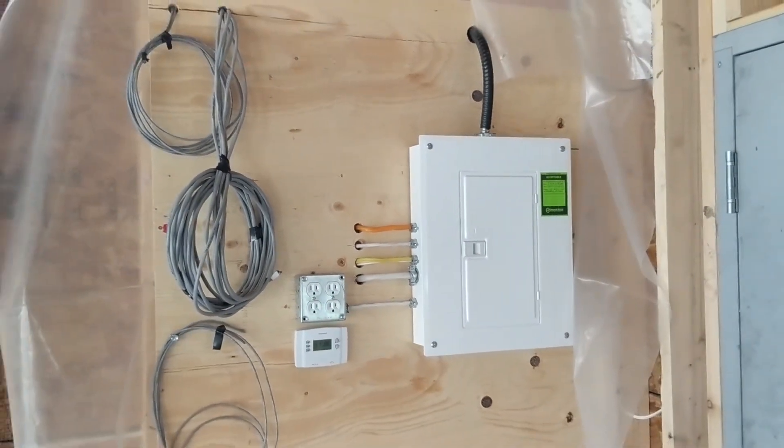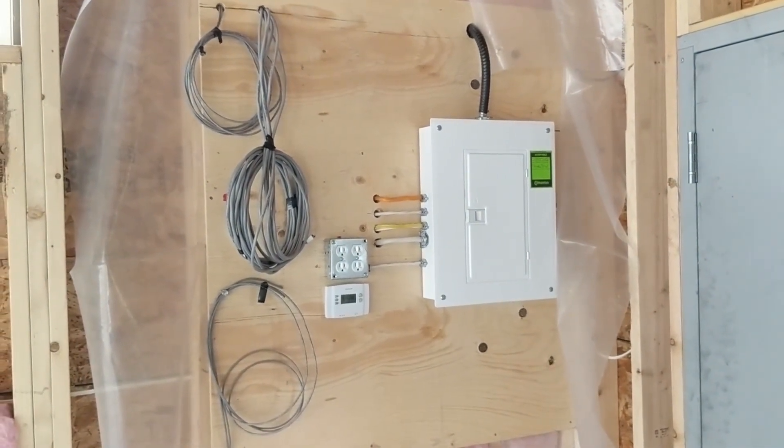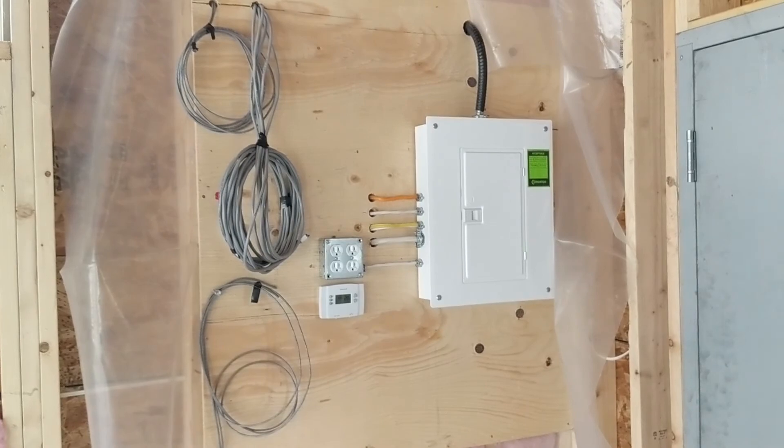Let me take you through the electrical plan, and I'm far from an electrician. In fact, electrical is my worst area when it comes to cars too, so just humor me a little bit.